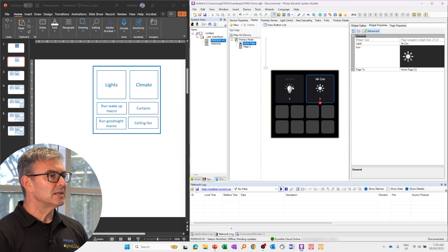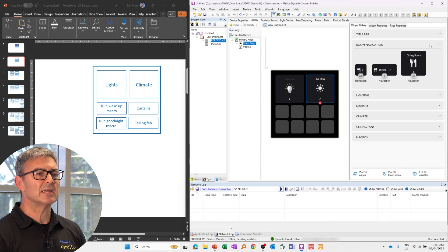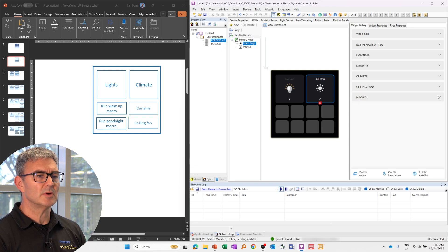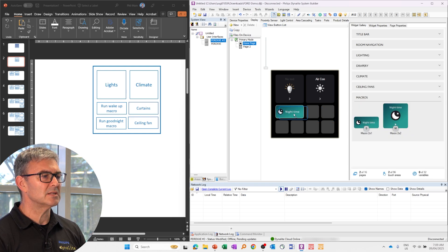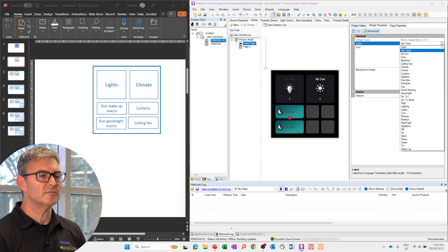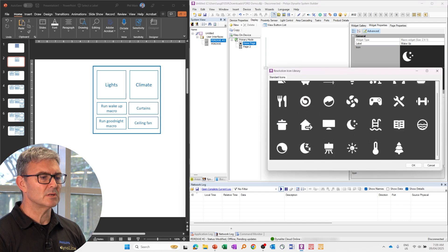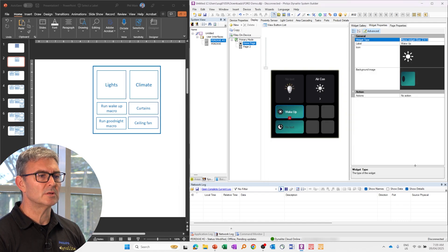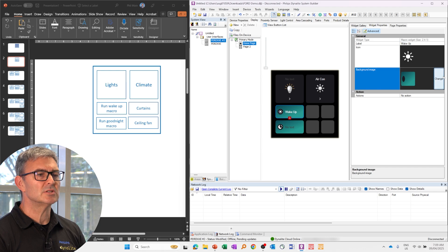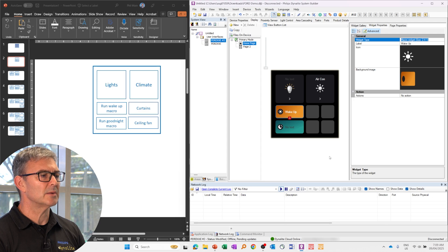So I've got my lighting and my climate. Now I need a couple of macros, which go on the left. If I go back to the gallery and go to my macro widgets, I'm going to put these in there. My top one is called Wake Up. I do have pre-built text, and there is one — Wake Up. So I want this to be the sun icon, because we're waking up, and I might change the background color to a more morning sunshine type color.